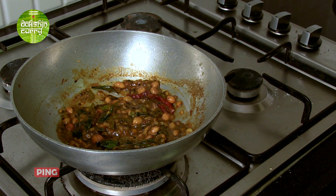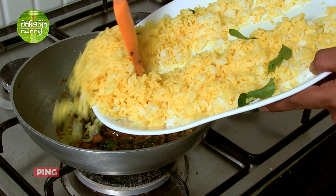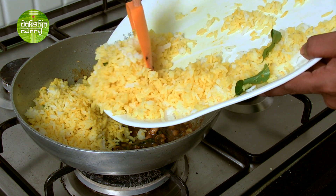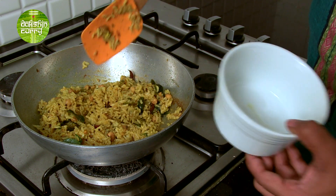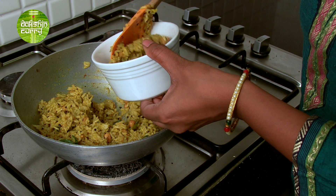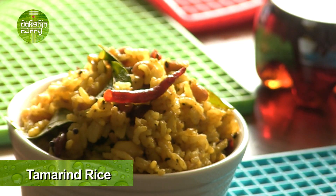Now we'll add our rice. Alternatively, you can add this paste to the rice — I'm just making life easy by adding the rice to the kadai. Gently mix all this together until nicely combined. I'm going to serve this right now, but I would suggest keeping it aside for a good 3 to 4 hours. Now you know how to make Andhra style tamarind rice. It is served best with a pickle of your choice, fresh curds, and with appadam or papadam.